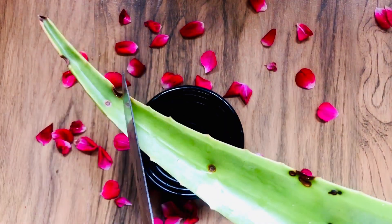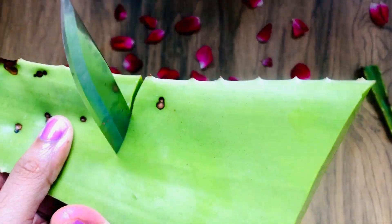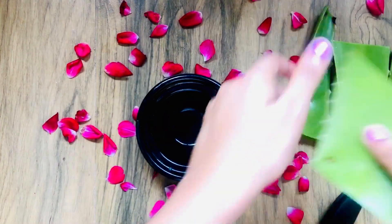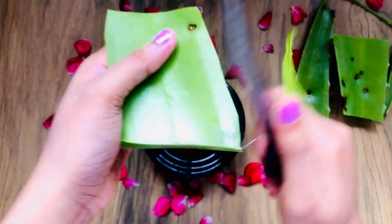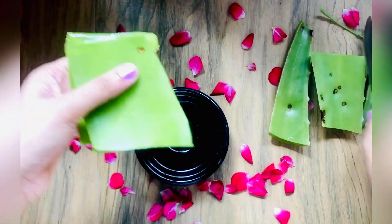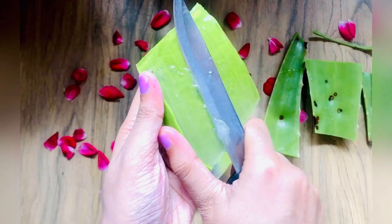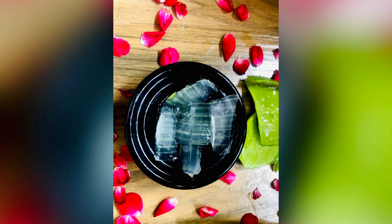Don't forget to hit the notification bell to get notified whenever I post a video. So let's get started. First of all, we will take aloe vera leaves. We will cut it from both sides to remove the excess, and cut it into small sections. Then we will extract the gel as much as possible and remove all of it, and then we will blend it.